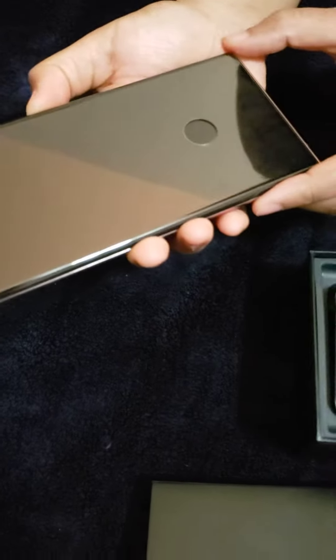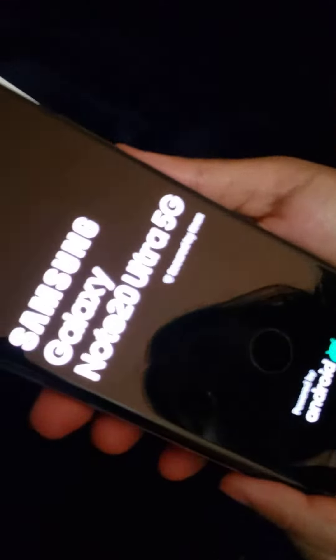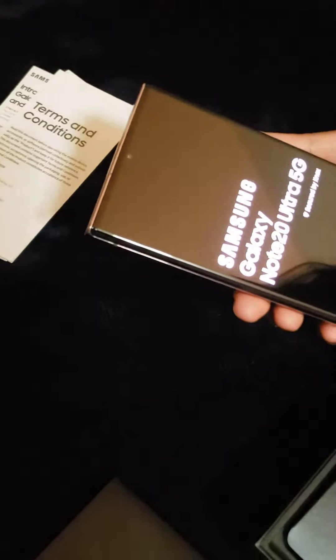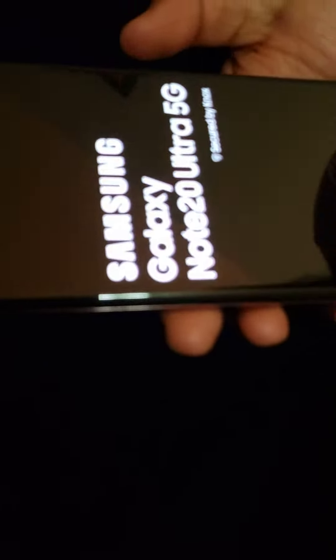Now I'm gonna turn on my phone, let's start. It's taking a little bit of time — okay, here you go.